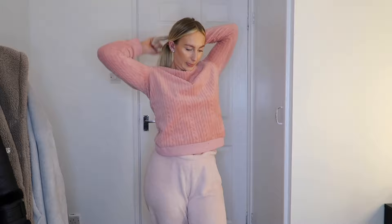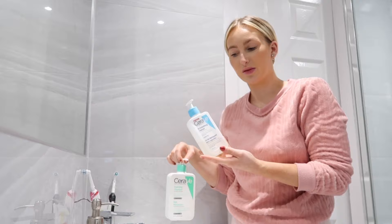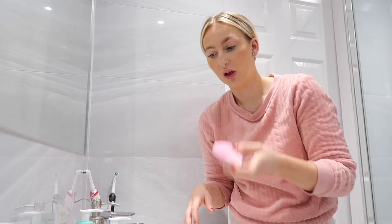Now I'm going to wash my face. First of all I'm going to use the CeraVe Foaming Cleanser, and then I'll use the CeraVe SA Smoothing Cleanser with my Foreo Luna Mini 2. So first of all I'm going to use the Foaming Cleanser.